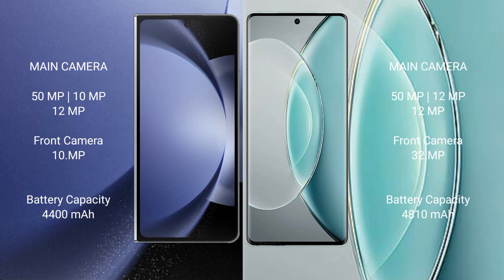The Vivo X90s features a rear triple camera setup: 50MP plus 12MP plus 12MP, and a front camera of 32MP.